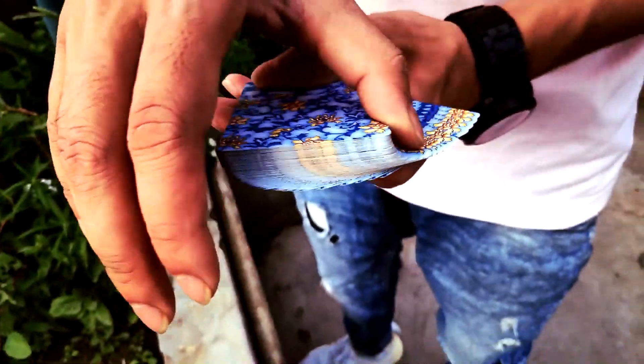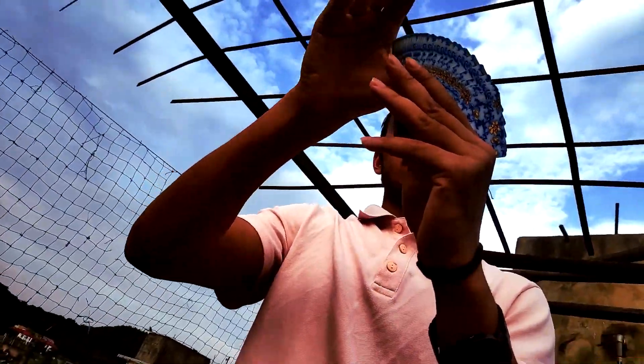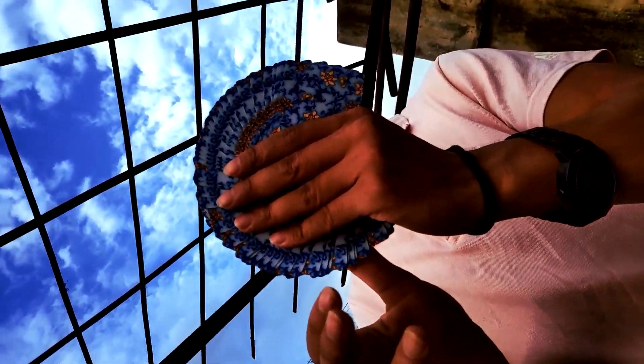Hi everybody, welcome back, this is Nubokul, thanks for tuning in. Today I'm here to teach you guys how to do a thumb fan. If you guys are wondering what a thumb fan is, then watch this.